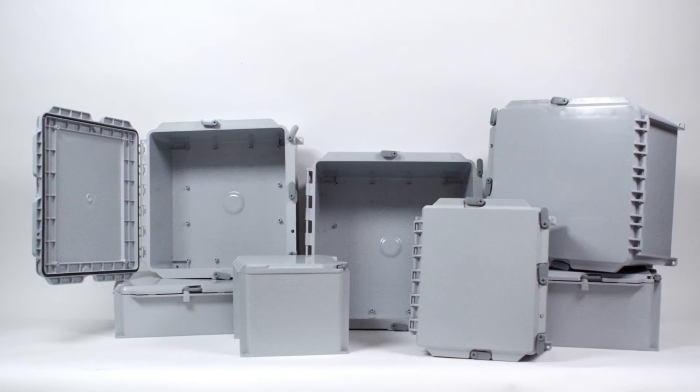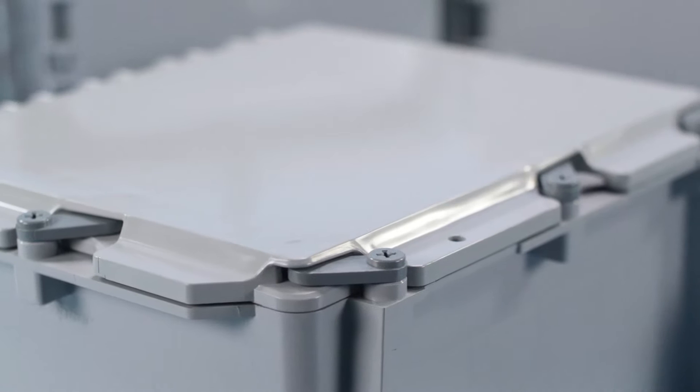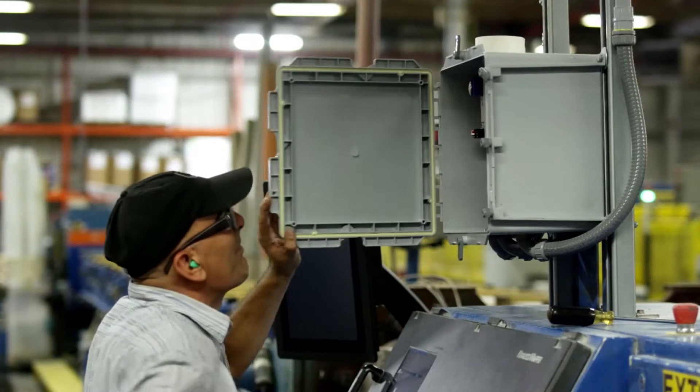The Kraloi J-Box has a new feature: the hinged cover. Designed to work with your existing PVC conduit runs, the Kraloi J-Box hinged cover opens more than 200 degrees for complete and easy access to control devices and instruments.